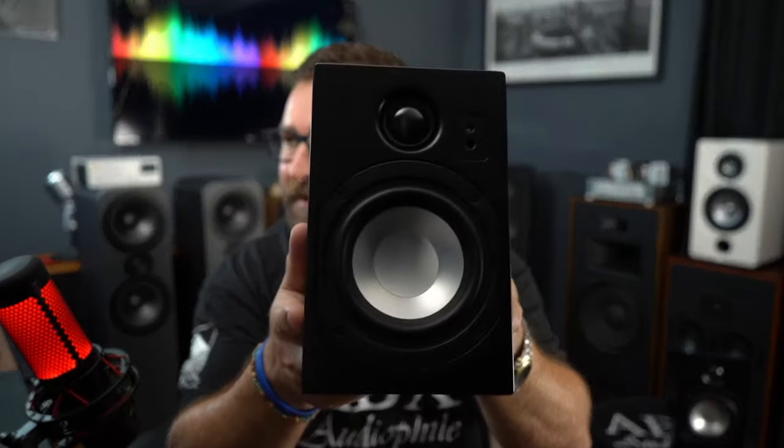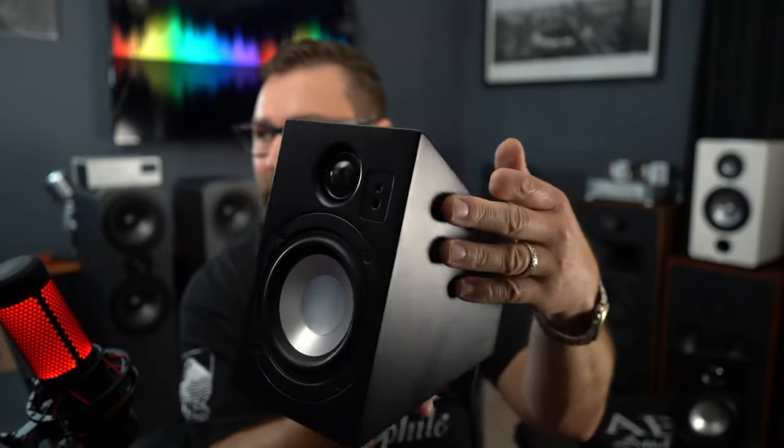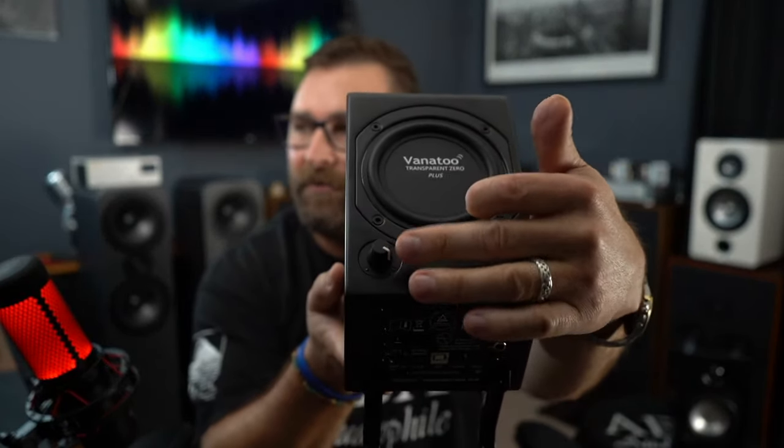The Vanatoo Transparent Zero Plus all-in-one system — look at these beautiful small metal drivers and nice dome tweeter. On the back on top we've got a beautiful passive radiator. There's a volume knob here that kind of sets the limiter — it sets the maximum volume ceiling. So whether you only want to go up to 50% or want to max it out, you can do that. Beautiful little driver, nice dome tweeter, passive radiator, volume knob — simple.